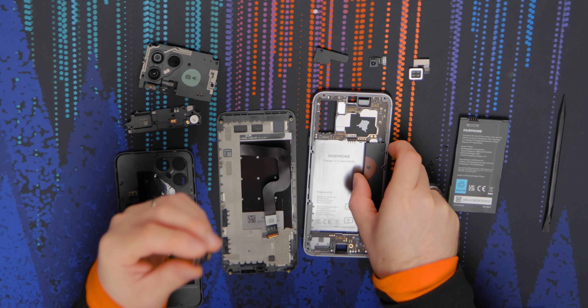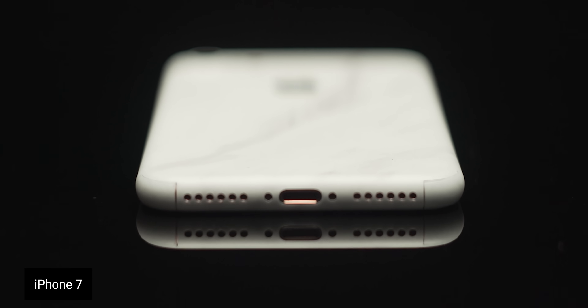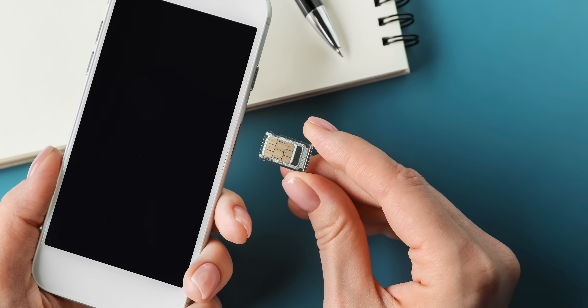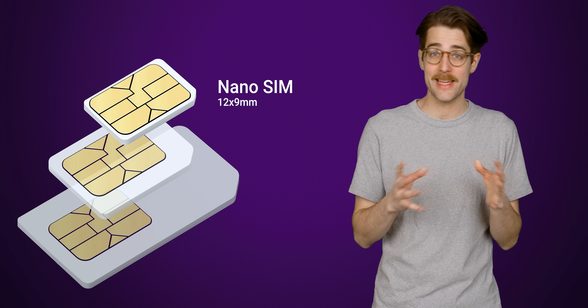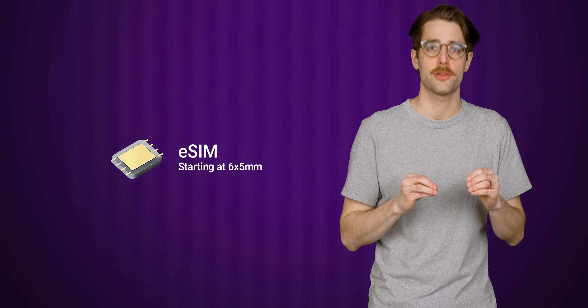With the fact that space inside the typical smartphone is at a premium these days — think about the well-publicized removal of the headphone jack — it isn't surprising that phone manufacturers would want to get rid of the relatively large physical SIM slot and replace it with something much smaller. A standard physical nano SIM card measures about 12 by 9 millimeters, but eSIMs start at 6 by 5 millimeters and get even smaller from there.